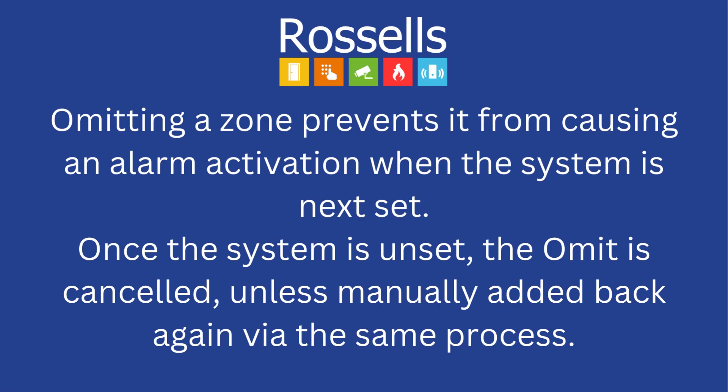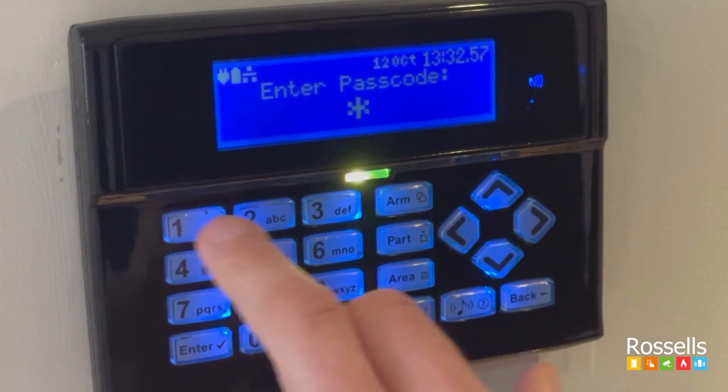Omitting a zone prevents it from causing an alarm activation when the system is next set. Once the system is unset, the omit is cancelled unless manually added back again via the same process.